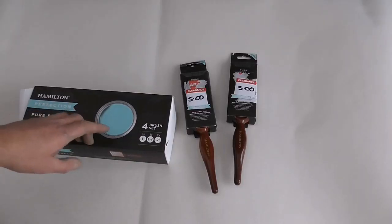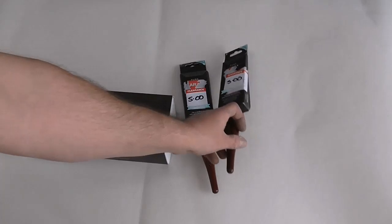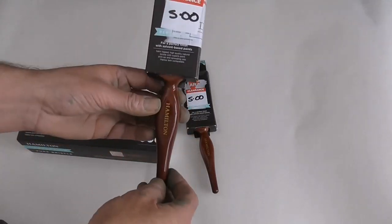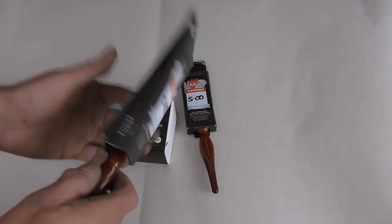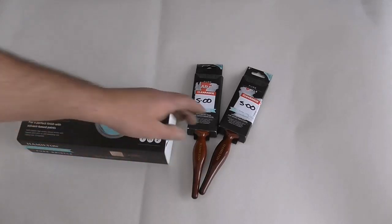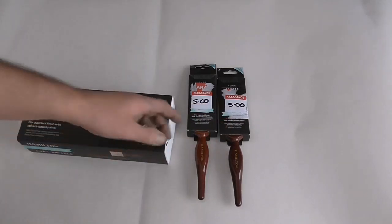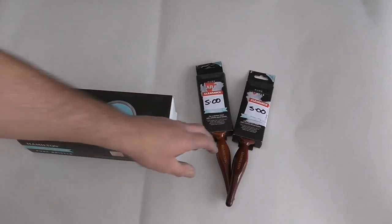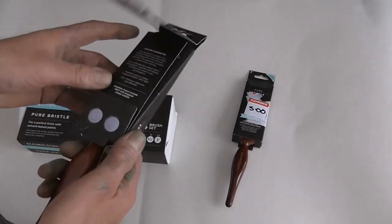I've been shopping for some brushes today, having a look round to see if you can get some pure bristle. The only ones I managed to get hold of are these Hamilton Perfection brushes — a little bit different than the prestige. There were lots more on the bolts but when he went to scan these there was a price prompt, so he actually charged me three quid a pop. I paid six pound for two Hamilton Perfection two-inch brushes — giving them away.